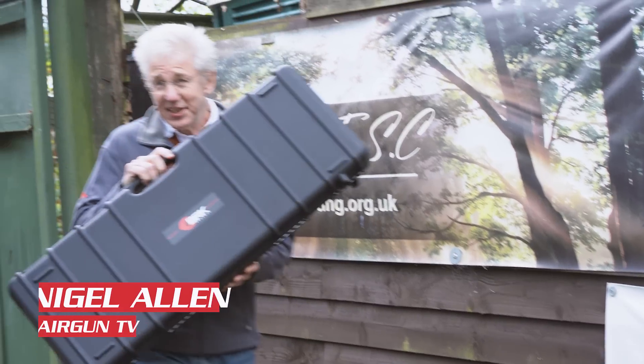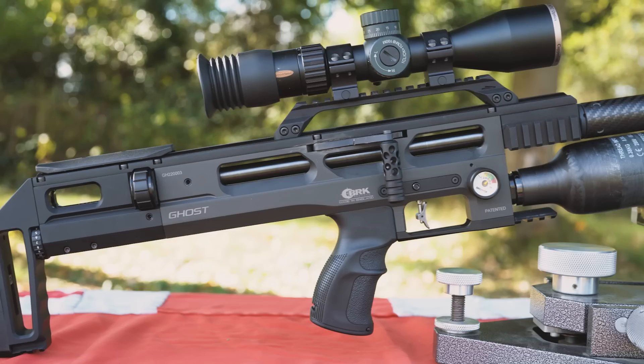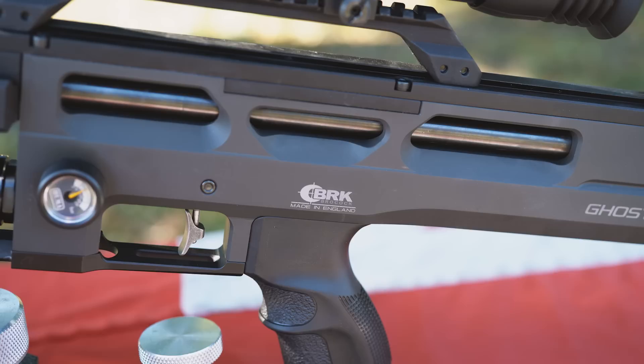In this box is a new gun from a company with a new logo — BRK, you'll know them as Brocock — and it's a very special gun. I've been lucky enough to test this over the last month or so, and today I've been invited down to the shooting range here in Reading to test not only this, but also the two other models in the range. They're the new BRK Ghost, and I think it's about time we started talking about it.